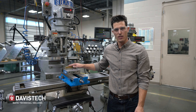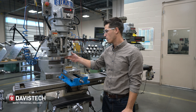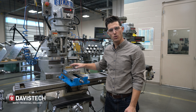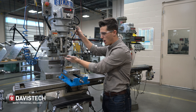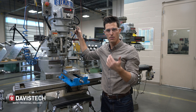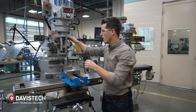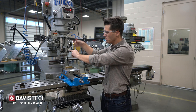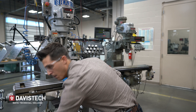With your material in the vise secured and the face mill in the spindle, we need to bring the spindle down to the part. When you lower the quill, the further out the quill is, the less rigidity it has. So if we can, we want to have the quill up as high as possible, locked, and bring the knee up to our part.